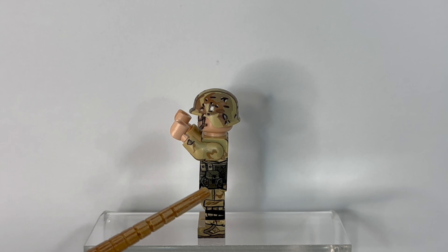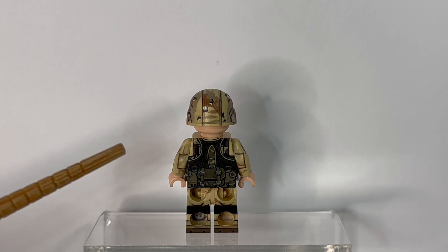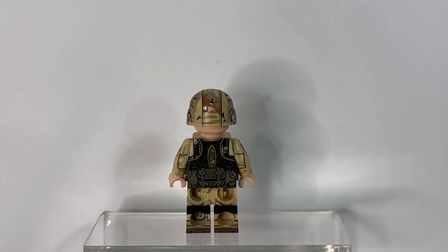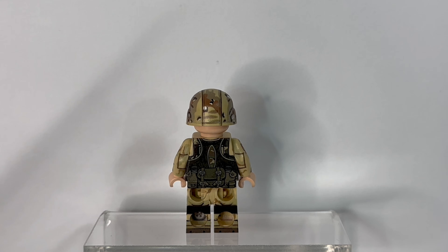The leg printing is also mirrored. The back of the figure is also very different, with the grenade vest almost completely covering the body armor vest, except for a few openings on the side and the middle. This is honestly a detail I didn't even notice until I started filming this review. The rest of the figure is pretty much the same — printing on the back of the arms, canteens, and a big pouch at the bottom of the torso.